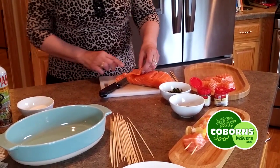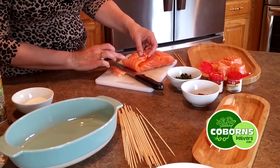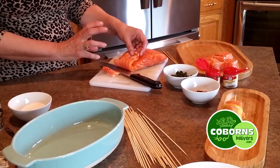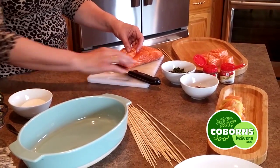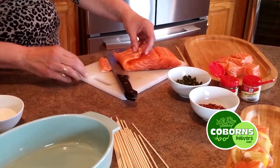Now every once in a while, what I'll do is I will check to see, because there is a bloodline in the salmon, and it's kind of a darker color, kind of a brown color. So I don't want to pick that up. You're going to pick some of it up, but we don't want to pick all of it up.